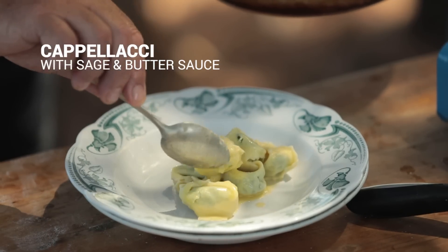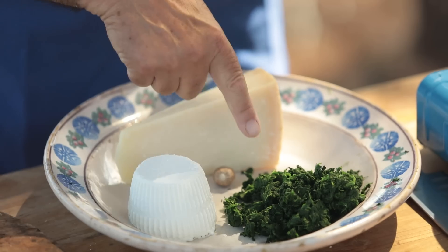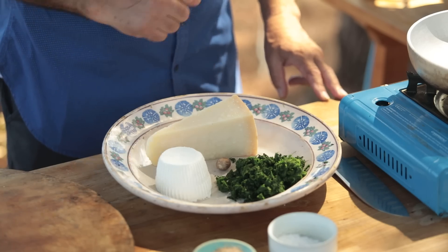So simple to do, so good. First of all you need to prepare your ingredients: you need spinach — blanch it for a couple of minutes, squeeze all the water out, cut them in pieces — ricotta, nutmeg, parmigiano. Let's start.